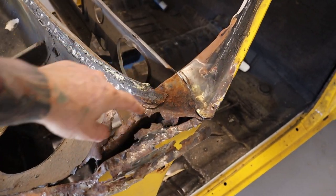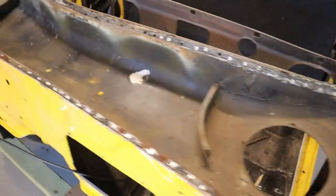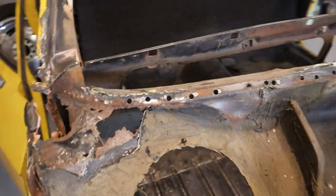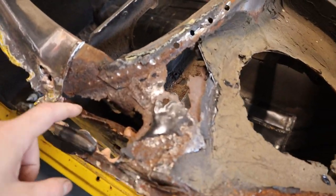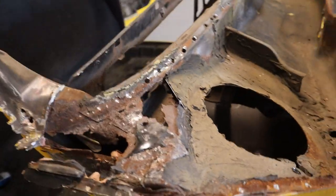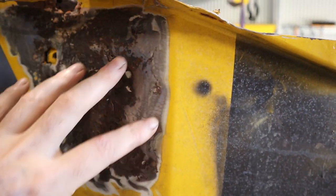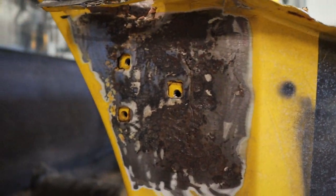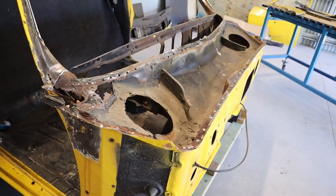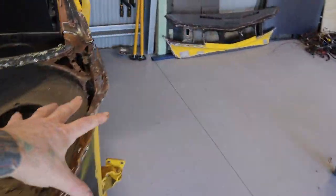Basically underneath this plenum you can see all this here is rusted, so that'll need repairing once I get the plenum removed. It's actually worse on the other side - we've got some rust up here, this lip's gone, and also this upper door hinge has basically cracked along here and rusted, so this will need cutting out and replacing as well.